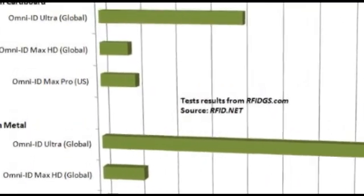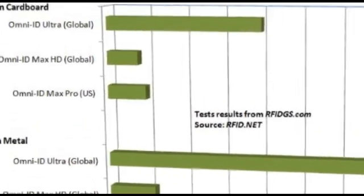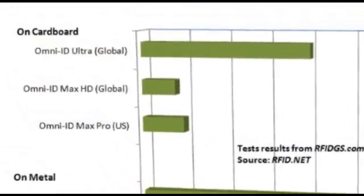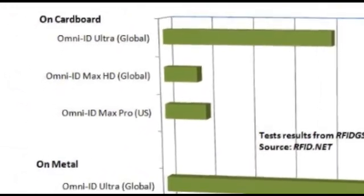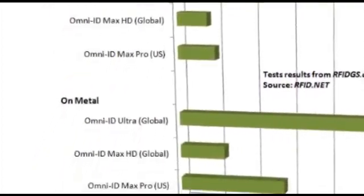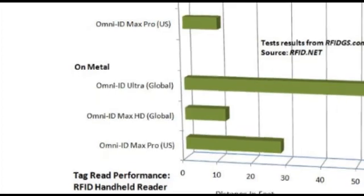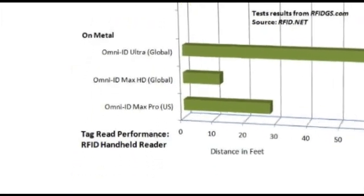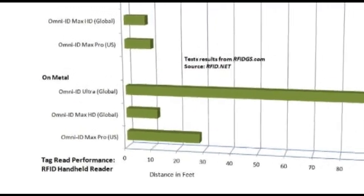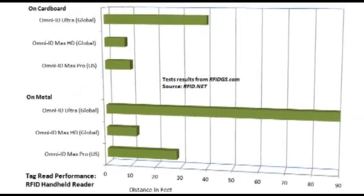In our handheld RFID reader tests, all three tags performed better on metal than on cardboard. Keep in mind that the Ultra and the Max HD are global tags, meaning they're balanced for operation in all regions of the world. The Max Pro we tested is designed for operation in North America. Most astonishingly, we were able to read the Ultra from 90 feet away using our handheld reader.